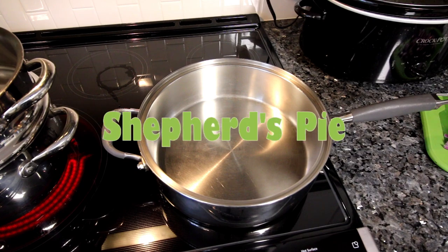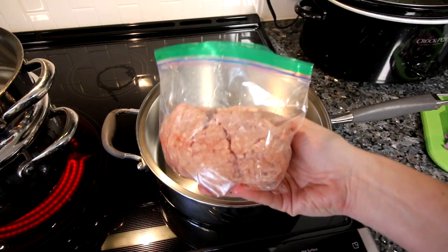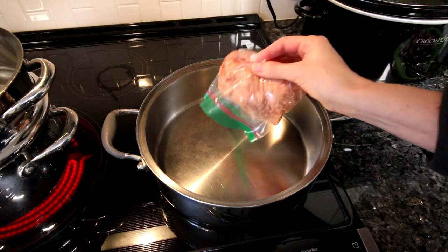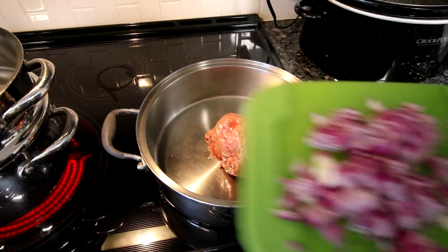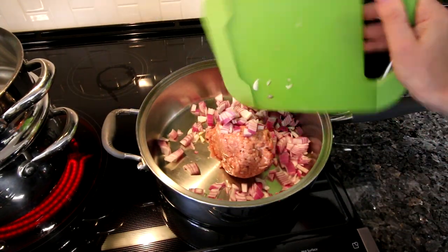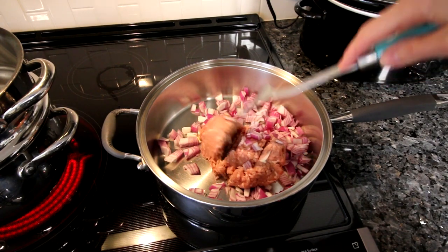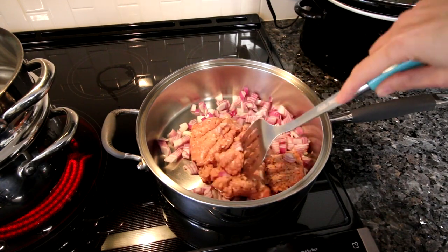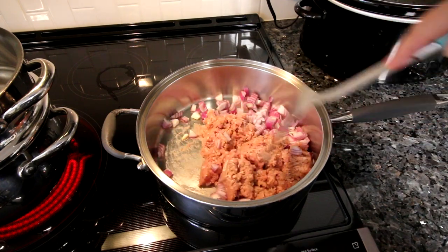First up is shepherd's pie. This is just a lightened up version of your traditional shepherd's pie and I love having this this time of year. I'm adding a pound of ground turkey and one medium chopped onion to my pan that I've got at medium high heat, and I'm going to cook this until my turkey is browned and my onion is softened.